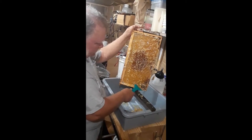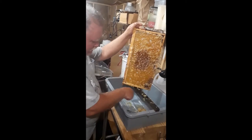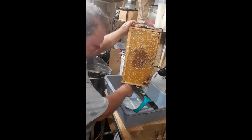Now you see all this honey that we scratched open — a lot of it's down here, see? Dripping down there, yeah.